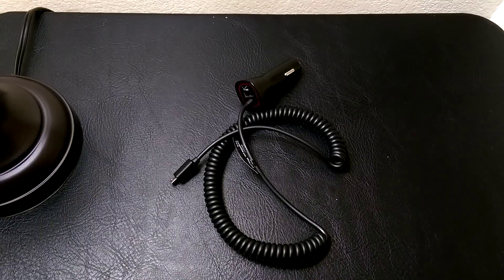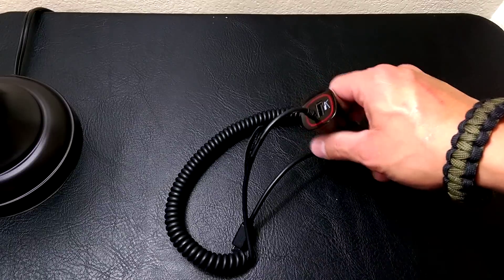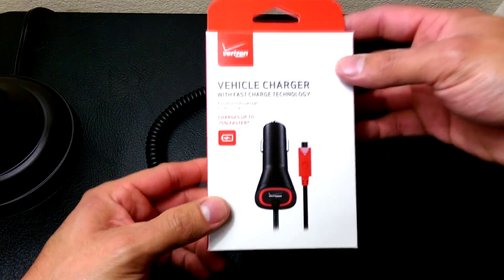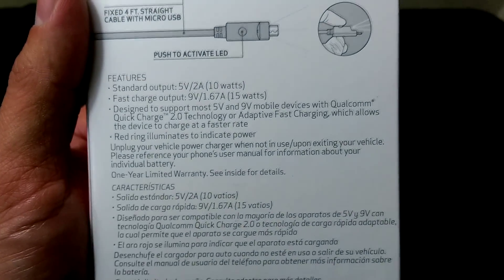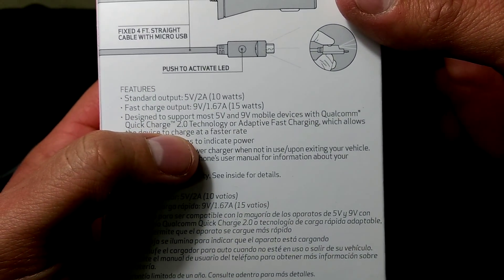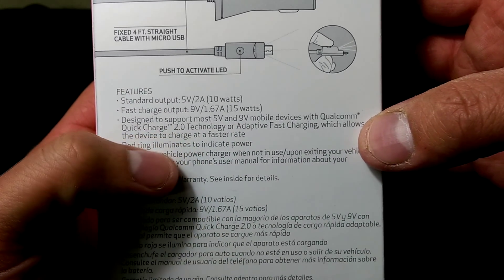We're going to compare the standard charger and car charger to the newer quick chargers which support the Qualcomm Quick Charging 2.0, which you'll see here on this line right here — Quick Charging 2.0 Technology by Qualcomm, or Adaptive Fast Rate Charging.